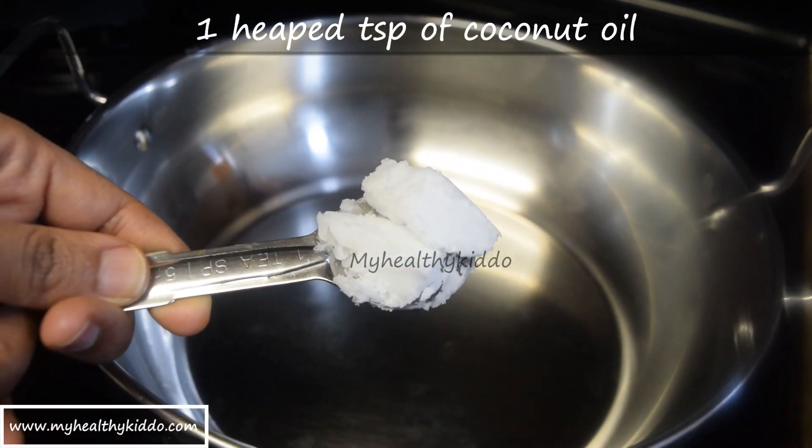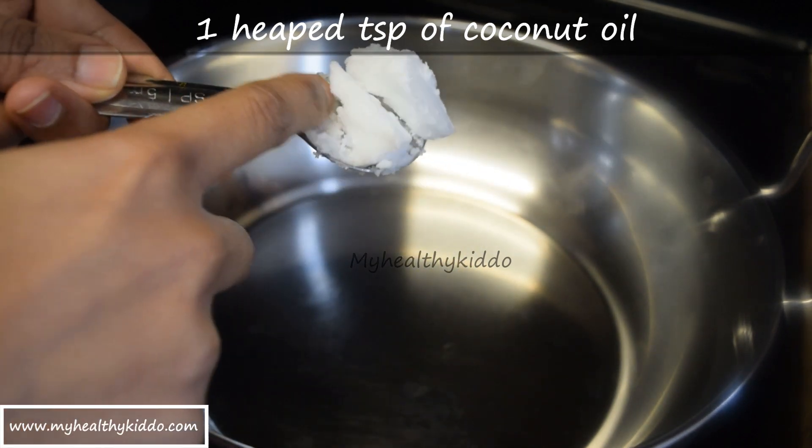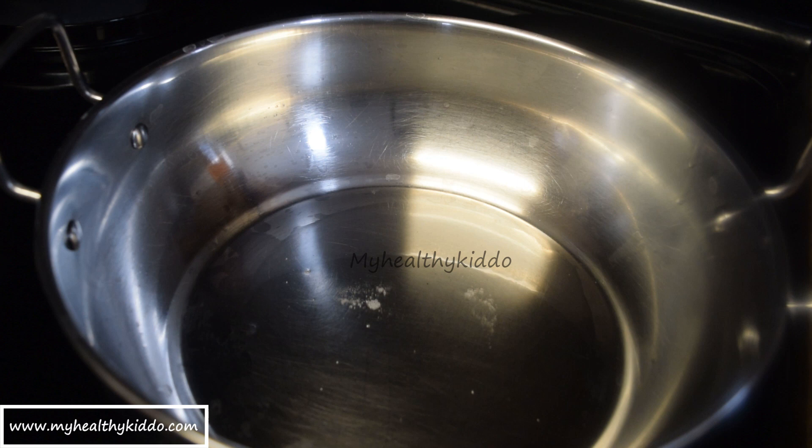Add a heaped teaspoon of coconut oil to a dry pan. Coconut oil can be replaced with ghee or butter, whichever you prefer. Let the stove be on sim throughout the process to avoid burning the spices.